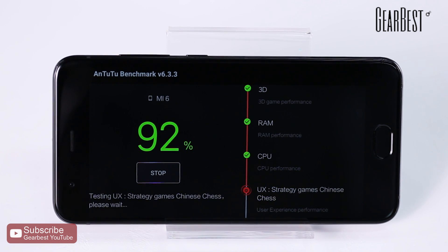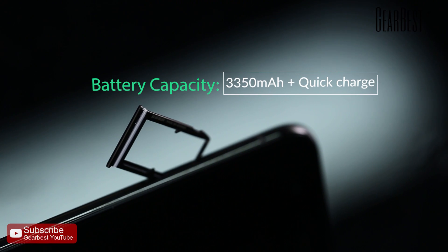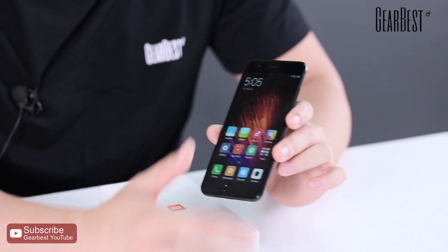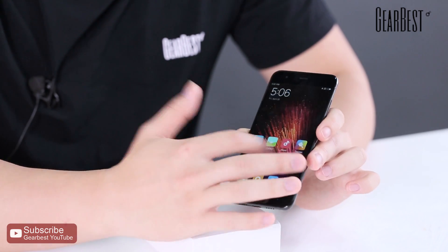The battery of the Xiaomi Mi 6 has a large capacity of 3,350 mAh. The phone runs on MIUI 8, which is very fluent and smooth for everyday use.